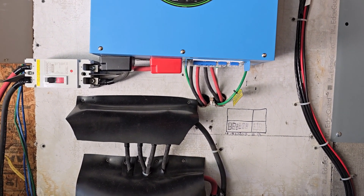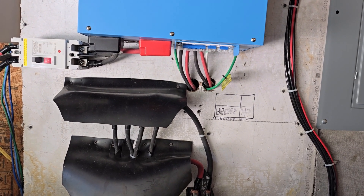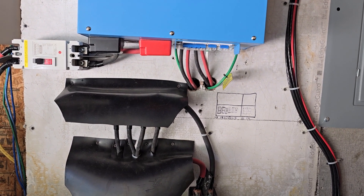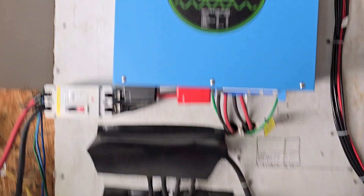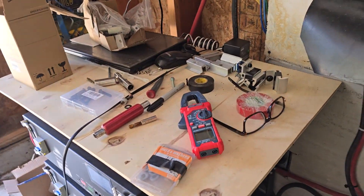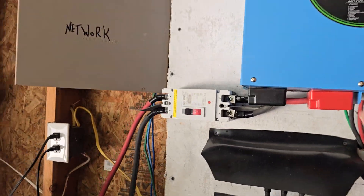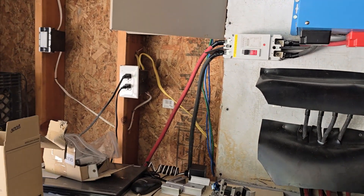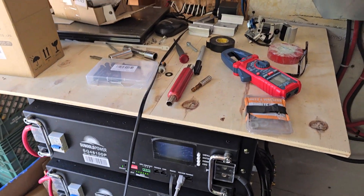About 7:30 is when I go to leave for work, and the batteries are usually about 15 to 20% left. If the sun's up, they'll recharge. If not, the PG&E or commercial power will kick in and charge through the inverter. I have this inverter turned all the way down for the charger in it, so it'll basically keep them trickled until the sun comes up and takes over.